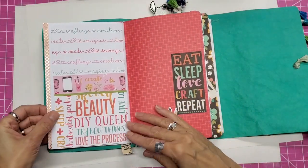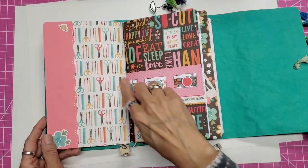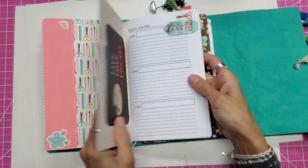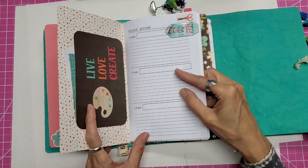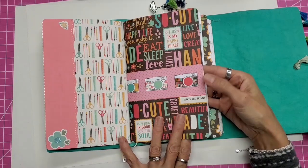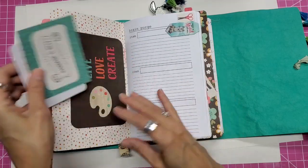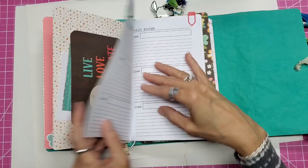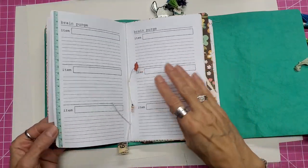My next insert is my brain purge insert. This is another download that I have created and it's available in my shop — I'll give you a link down below to that download. I have my little llama magnetic bookmark here. There's the inside, and I have some of that washi right there as well on these pages.